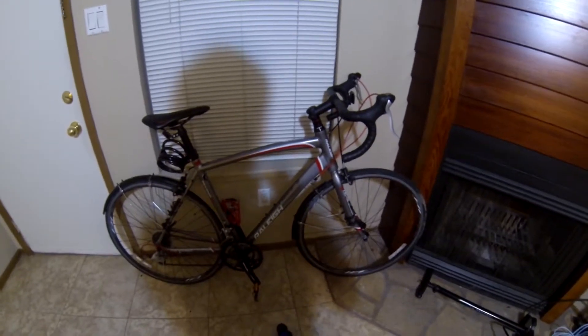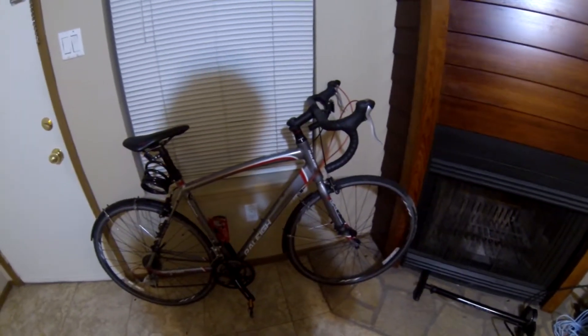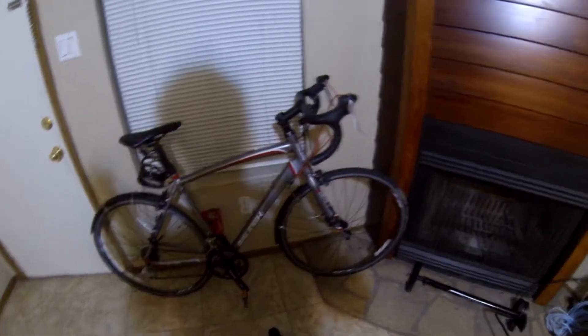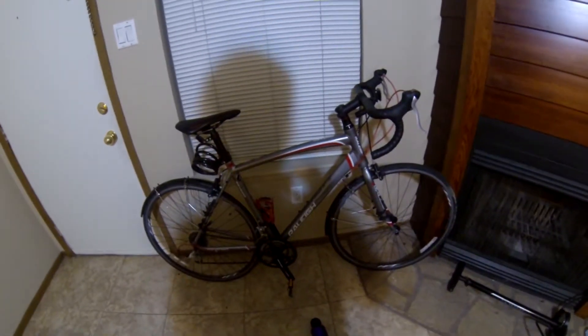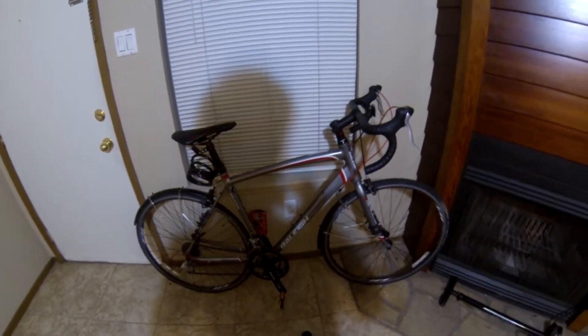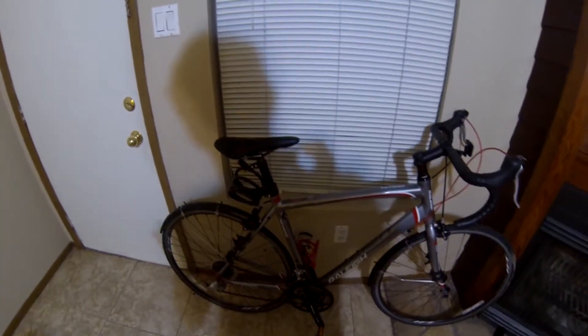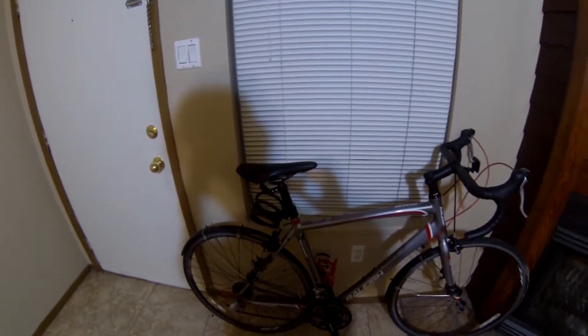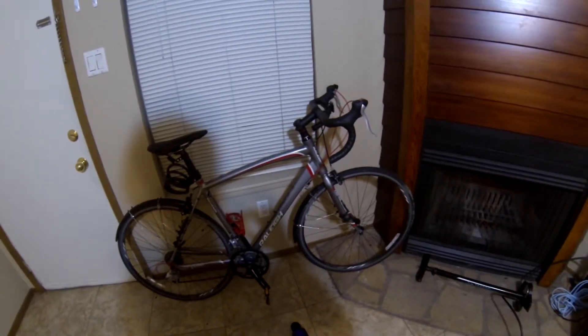I bought the bike as a commuter bike for college. I've been riding mountain bikes and BMX, so this is my first taste at a road bike. I wanted to make an initial review of what I thought about the bike, then ride it around for a bit, then make another video of how the bike has held up. I ride the bike about 5-6 miles at the minimum every day, back and forth between my apartment and campus.